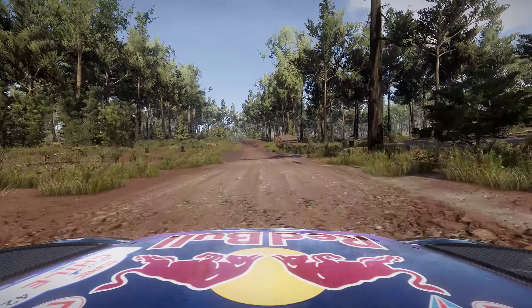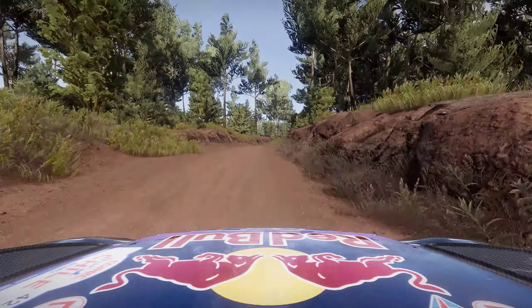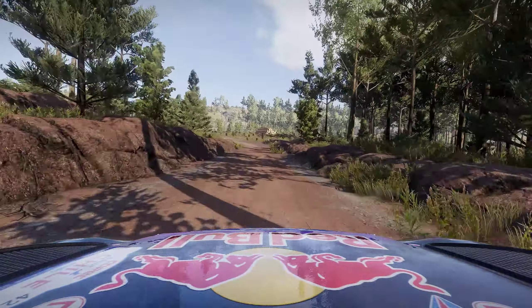Flat left, narrow, bumpy, into flat right, very long, tightens 5, very narrow. And left 3, short, into right 3, tightens, 200, bumpy.